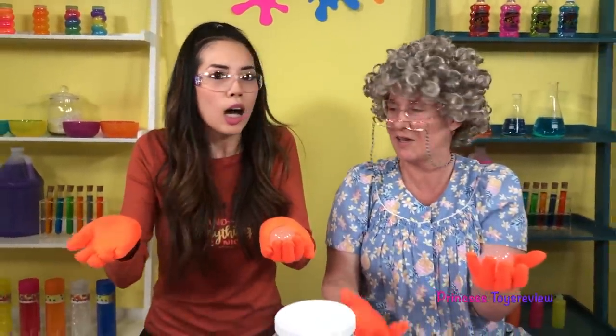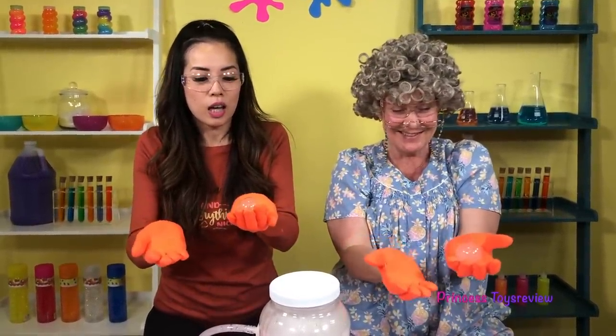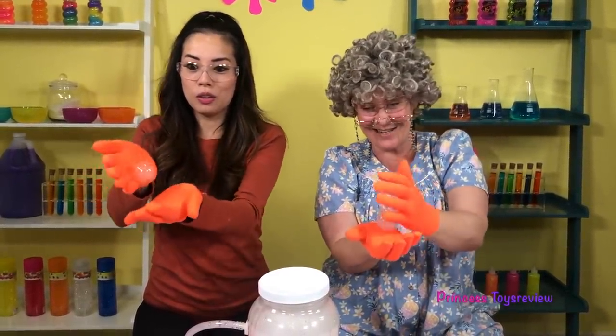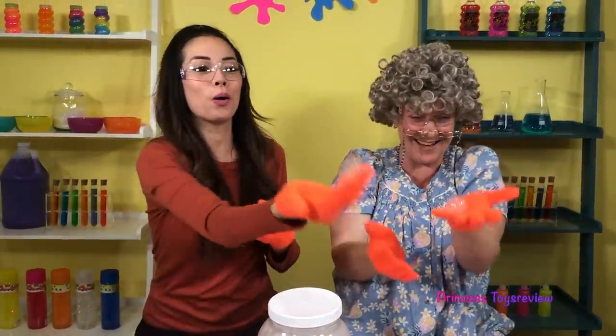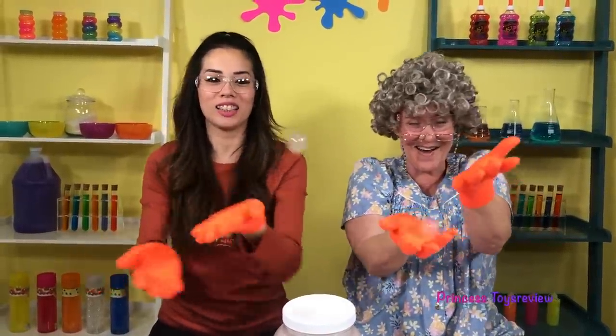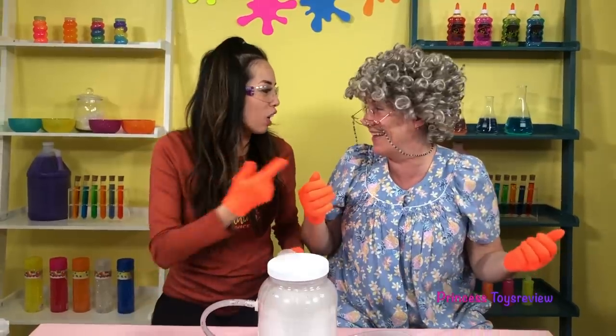Alright Granny, I say we play a round of hot potato! Yes, let's do it! Mine's getting smaller. Mine too. Wow, look at that — it's tricky, it's so bouncy. I say that was a tie! It was a tie.